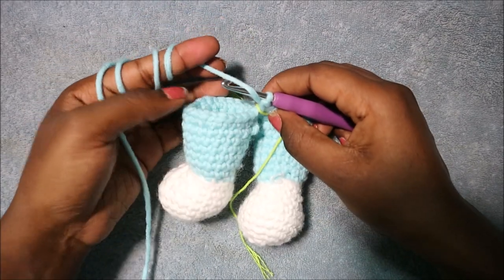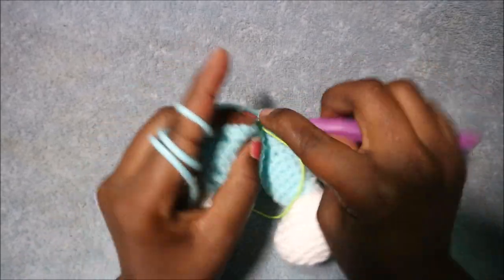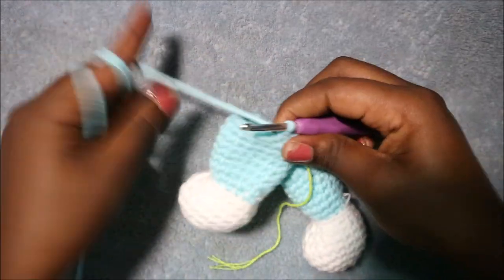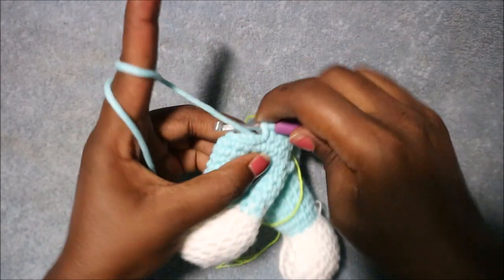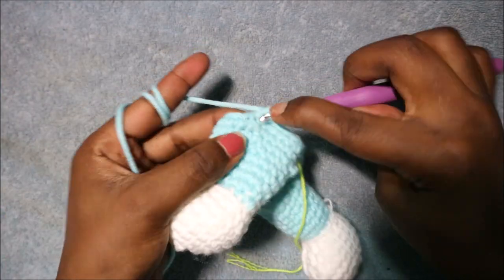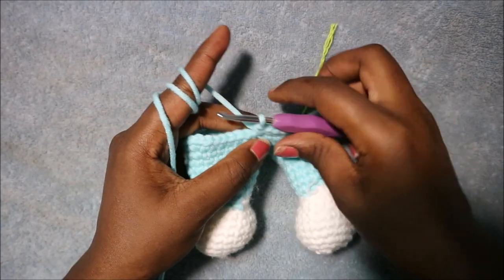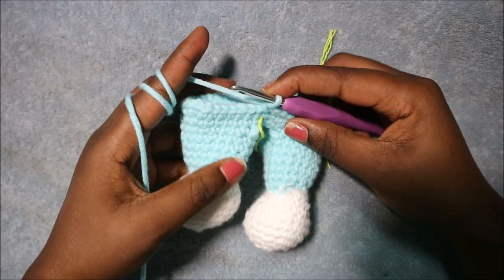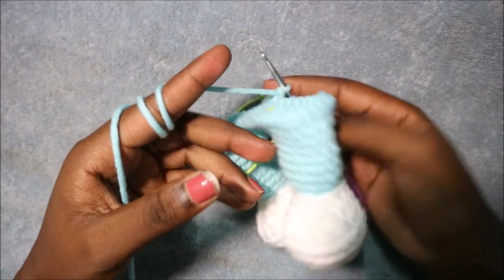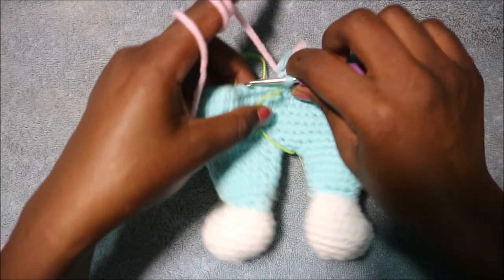In the 17th row do seven single crochet then increase, repeated six times, for a total of 54 stitches. Single crochet one, two, three, four, five, six, seven, then increase in the next stitch. Repeat five more times until the end. In the next six rows — row 18 through row 23 — do single crochet all the way around for a total of 54 stitches per row. I'll see you when you're done with row 23.